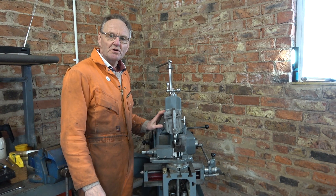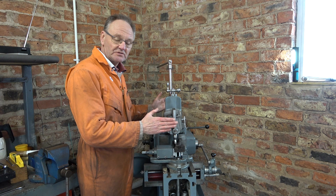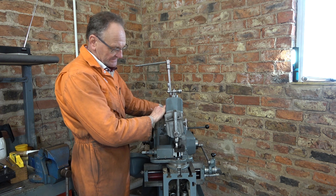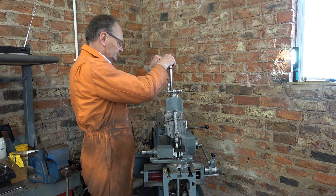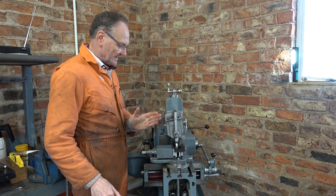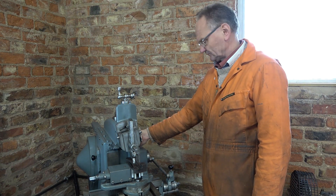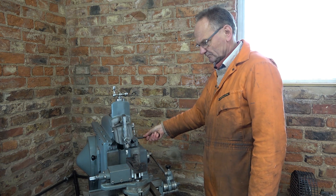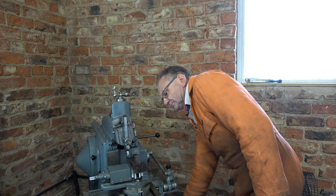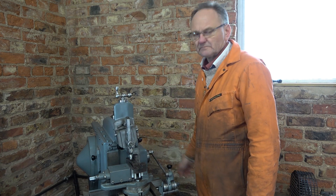Next I need to adjust the stroke position. I've turned the flywheel over until the ram is in its most forward position for the stroke that I've set. Then I can just slide the ramp forward until it just clears this end here. That should now be set for speed, stroke, and position. I'll check it — yes, I think that'll do it.